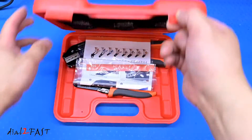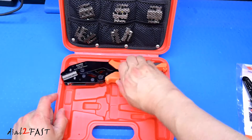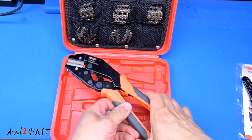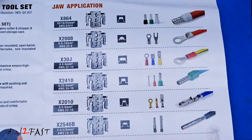Both of these crimpers that I'm using are made by the company iWIS. Right here is the crimper with the interchangeable die, and on this side are the different dies you can install onto the tool. Looking at the different dies this crimper comes with, let me go over each one so you know which one's for what.